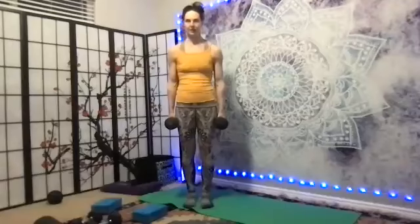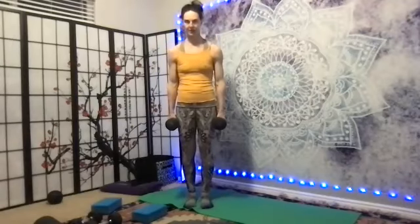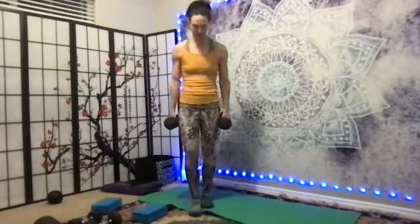Now let the hand weights stay here. Lift up your heels — we'll sneak in a little legs with our weights. Two, three, four, five, six — calf raises — seven, eight, nine, ten.